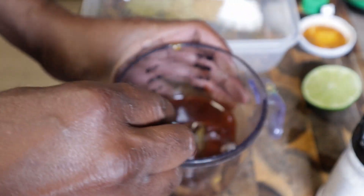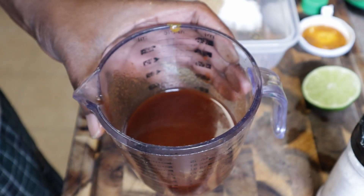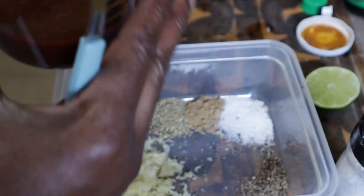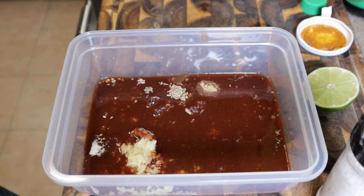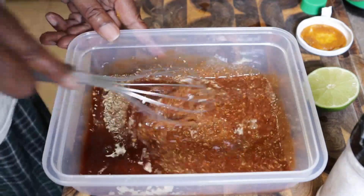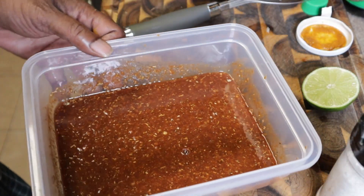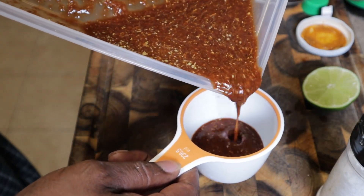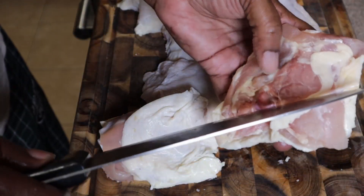Let me give this a nice mix. I'm curious to see what this tastes like. It's a little spicy but tastes good! I'm going to pour all of this together and give it a mix. I'm just going to reserve a little just so I have some for basting.